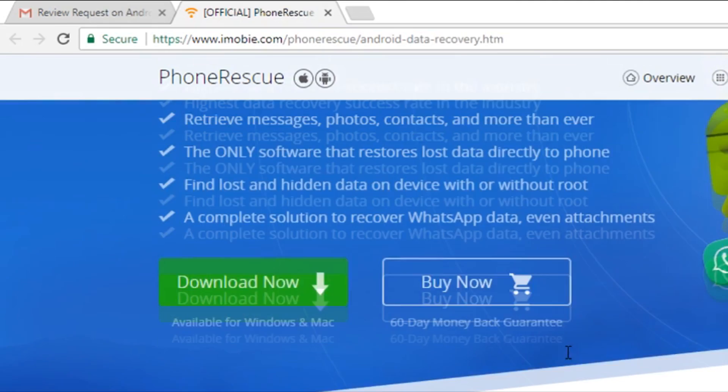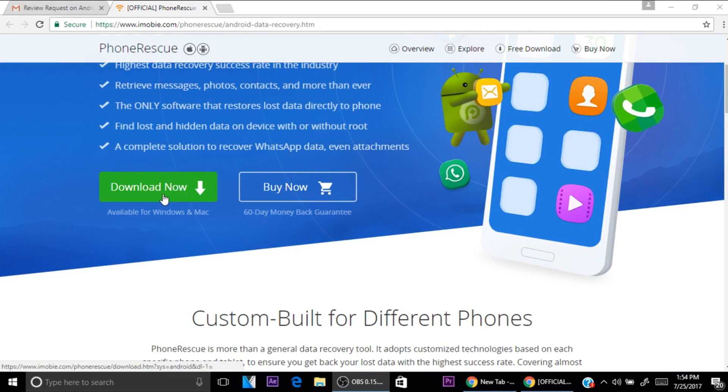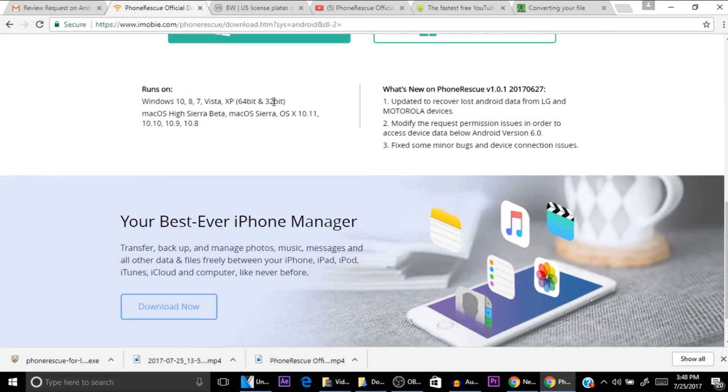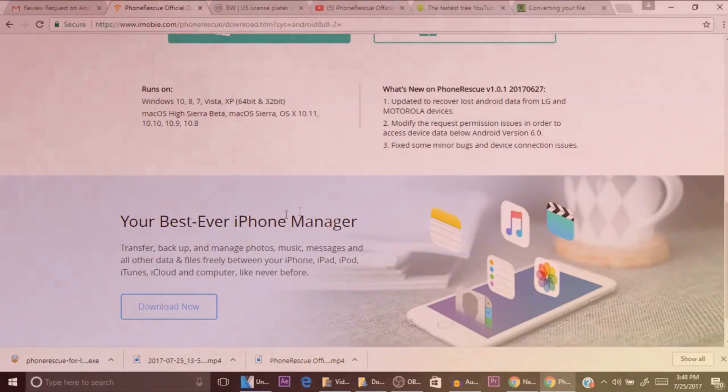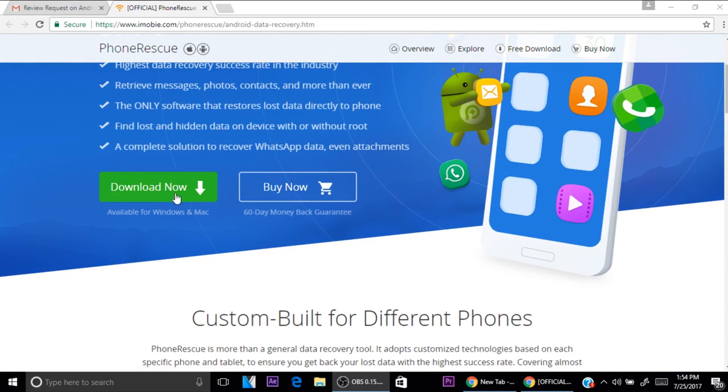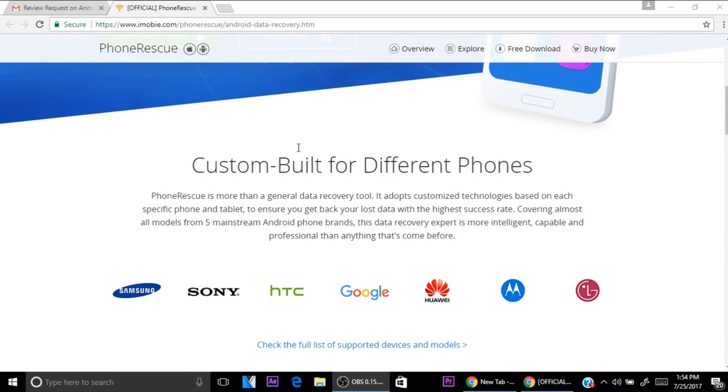The website where you can get this software is called iMobie — I will have a link down below in the description, so just click on the website and it'll take you automatically to the download page. Once you get to the website, it gives you all the information you need to know about this software. You also have the option to download it now or buy it, and you get a 60-day money-back guarantee, so if you don't like the software you can always get your money back.